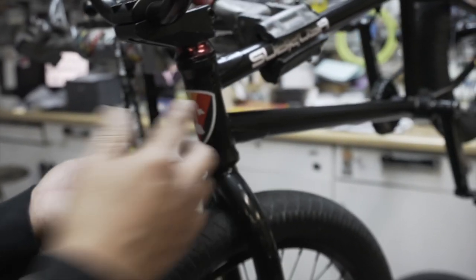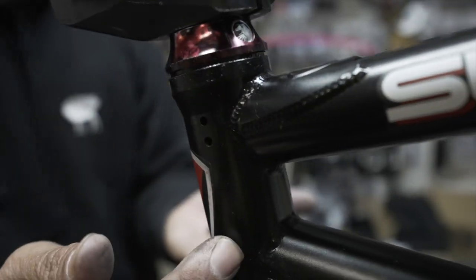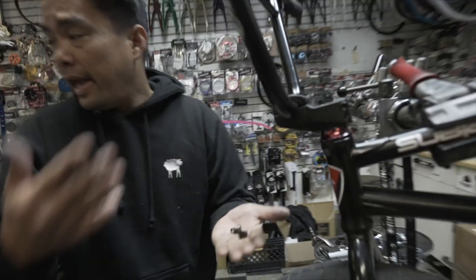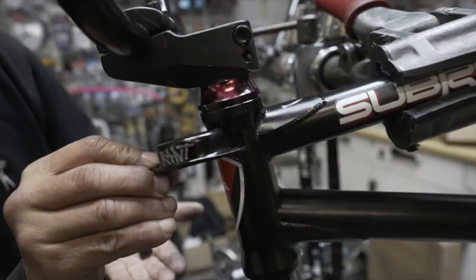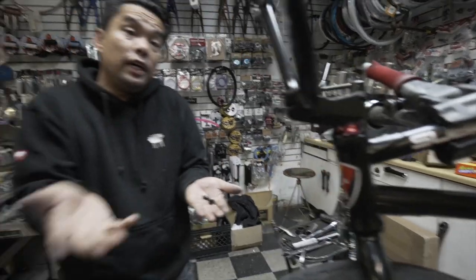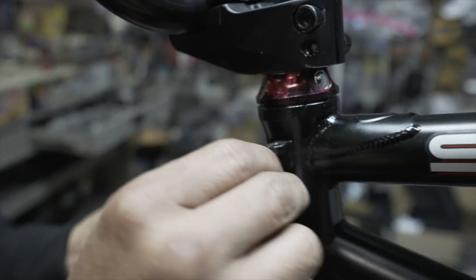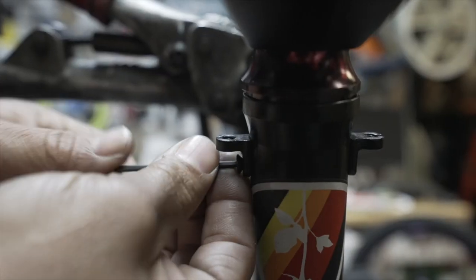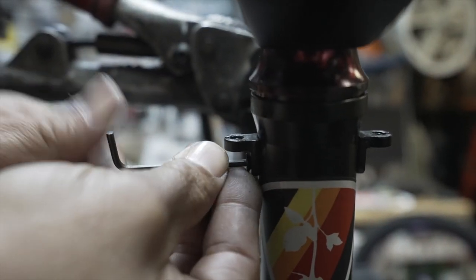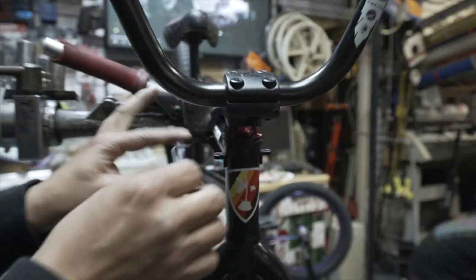The gyro tabs are gonna go on these holes. Some of you guys' frames won't have these holes — unfortunately you're gonna have to drill it in. If you guys have the older head tube, you'll have to start using something that goes in between the head tube. No prep work — pretty straightforward. Guys, if you can't do this, you shouldn't really be messing with a gyro. This is probably the easiest part. Secure that — not too tight, because that's very small.